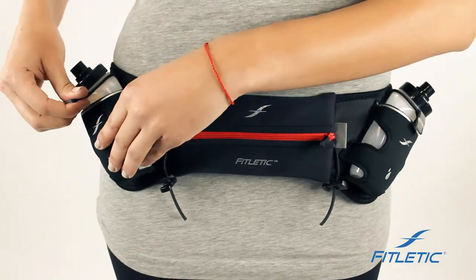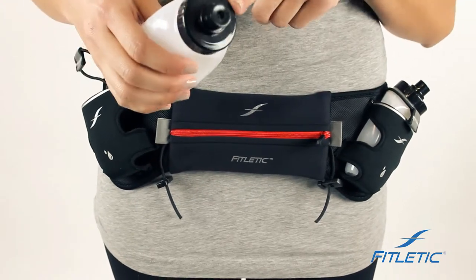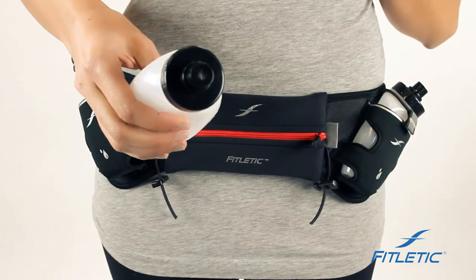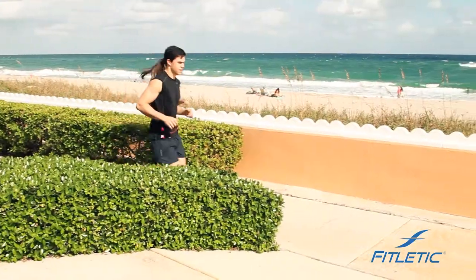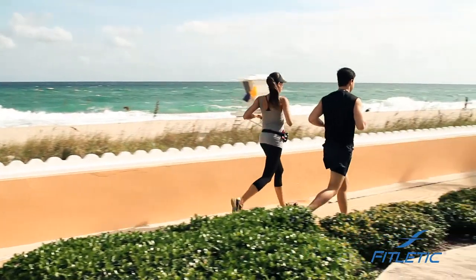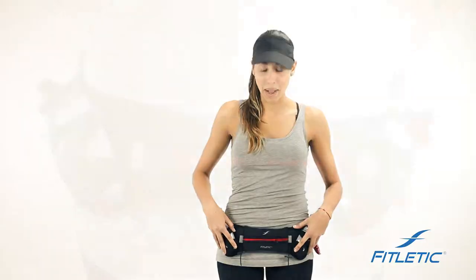Both of our hydration bottles are very easy to use — slide it out. Keep in mind that there's an easy flow cap on all of our hydration bottles. You can hear the sound it makes, which means that no water will drip out while you're using the bottle on your run. If you decide that you don't want to use the elastic flap to help keep the bottle secure, you don't need it because the bottles fit nice and snug in their pouches.